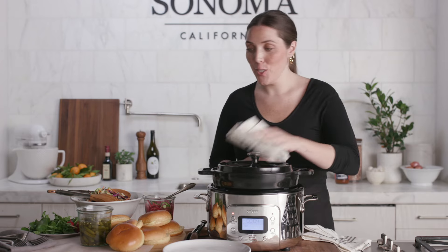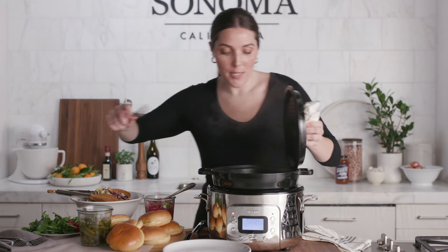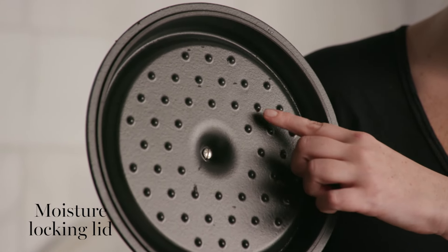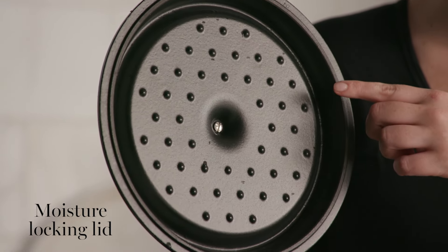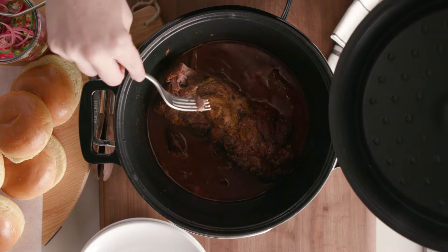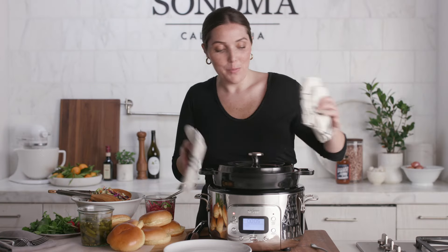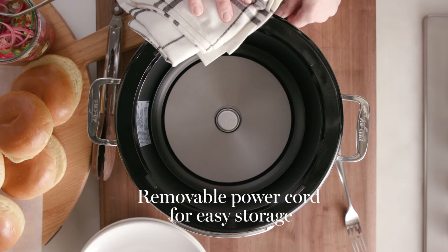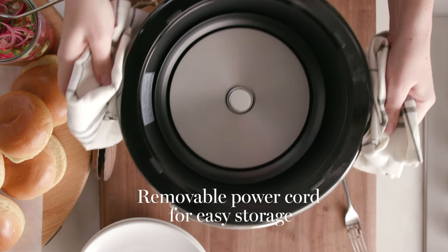Okay, it's been three hours — I'm gonna check on my pork. This lid actually has a moisture-locking design with these basting spikes that help capture condensation and keep the moisture in while cooking. I'm just gonna use a fork to run through it and make sure it's tender. You want to see — oh, it's pulling away beautifully. It's done. I'm just gonna remove the insert and put it on the stove for a second and remove the base. It has a detachable cord so it's really easy to store.